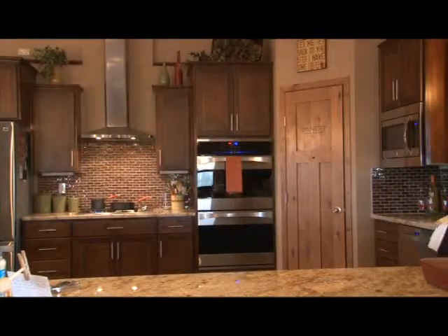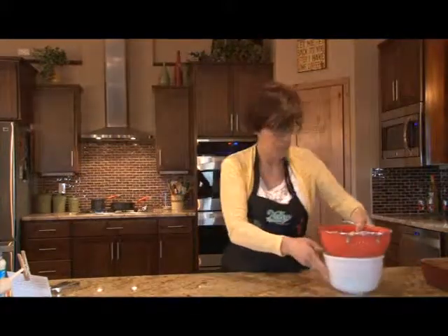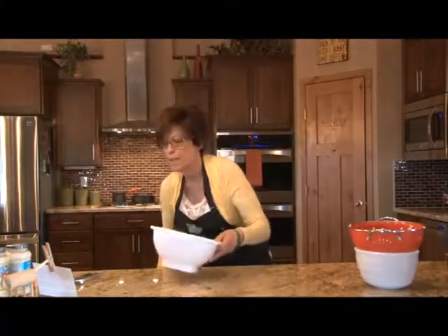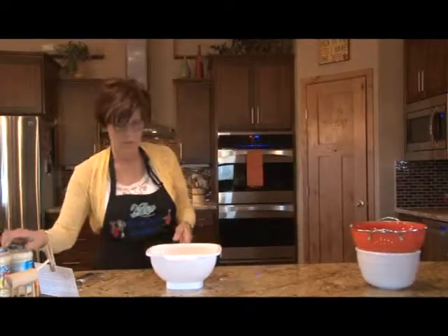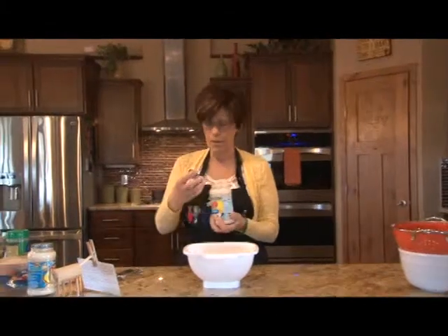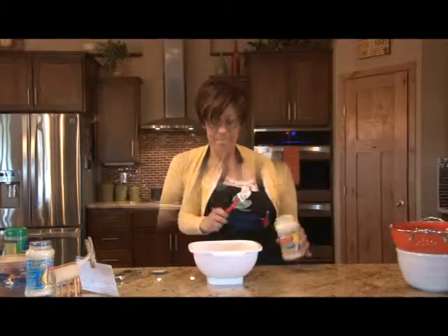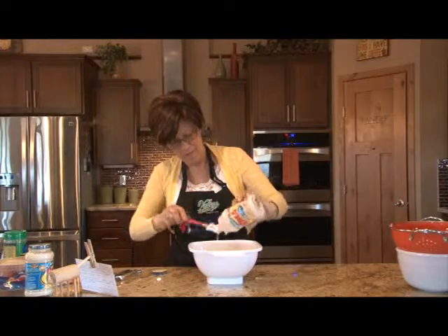We'll go ahead and bring these over — they're draining a bit. We're going to need a large bowl to mix the other ingredients. We want one jar of alfredo sauce. If you're a great cook and have a favorite homemade alfredo recipe, go ahead and use it. I'm just going to use store-bought — it's easy. We're going to get all of our pasta sauce out of here.